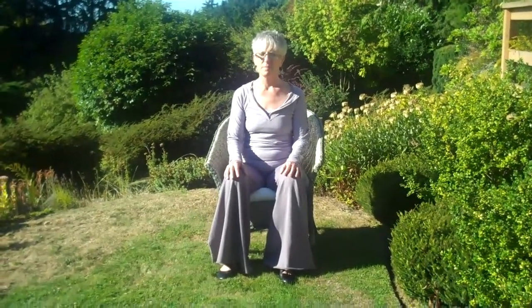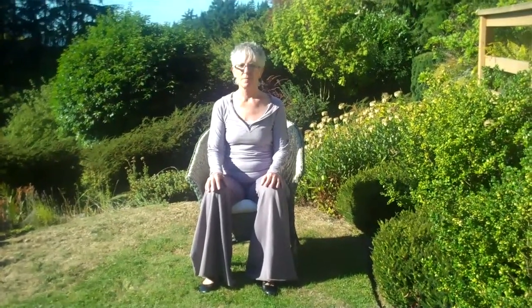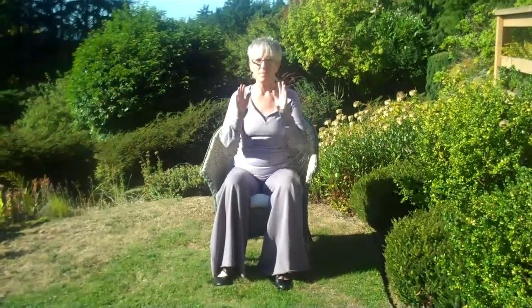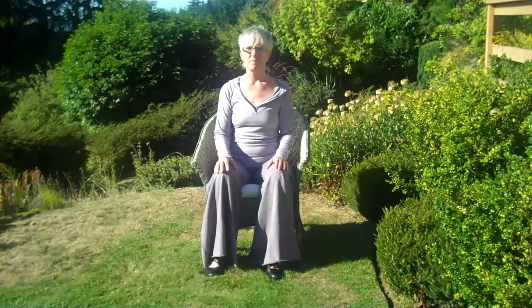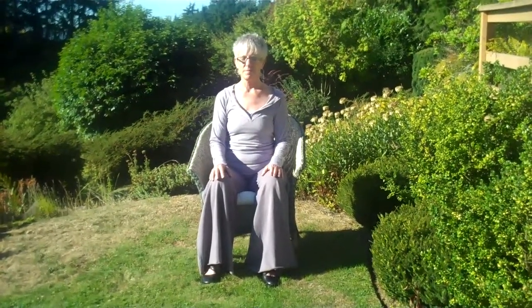Stop what you're doing. Notice your breath and body. Move your body into a new position whether you are doing this sitting, standing, or lying down. Just be sure to face away from your workstation. Close your eyes or soften the gaze.